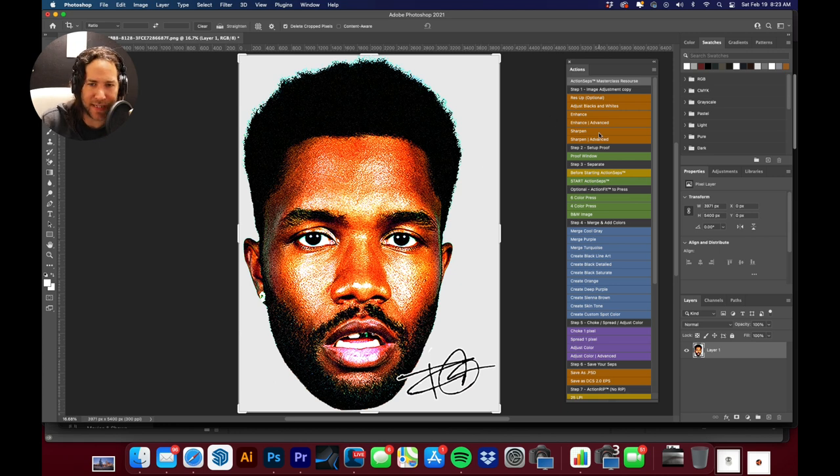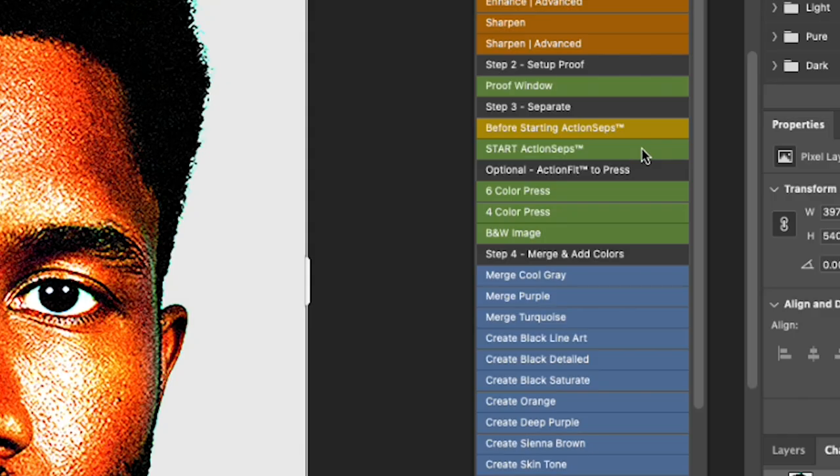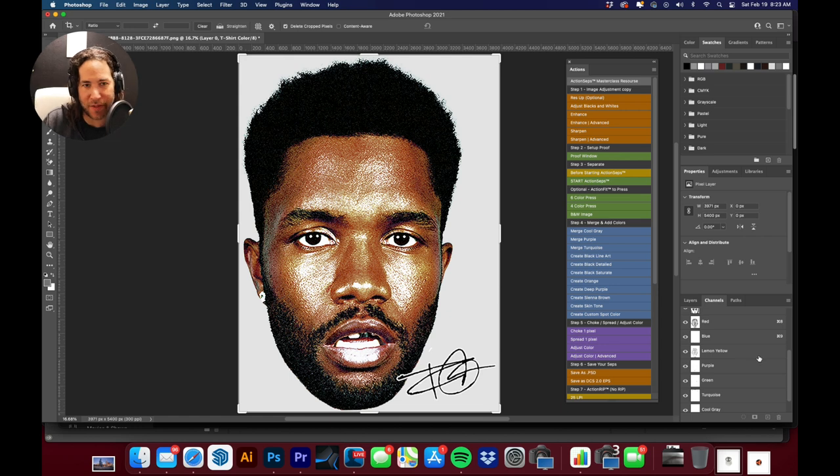We may hit Sharpen one more time and see how that comes out. The image wasn't quite at 300 DPI at full print size, so we're going to make some magic happen here. I'll make sure our layer is labeled Layer Zero, check there are no additional channels or windows open, and then hit Start Action Steps. Our separations are all finished.